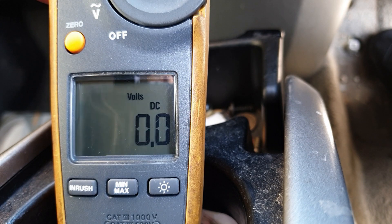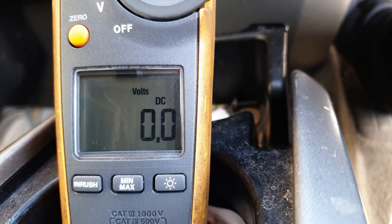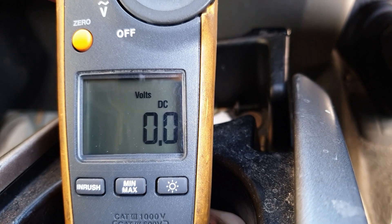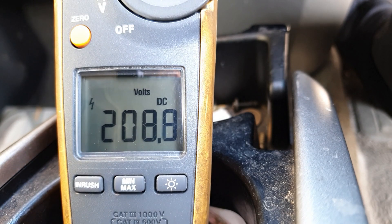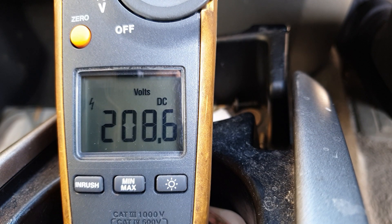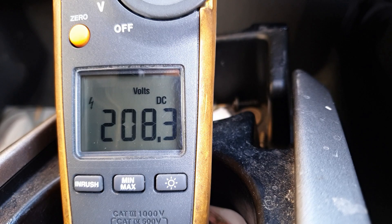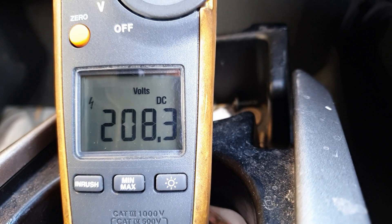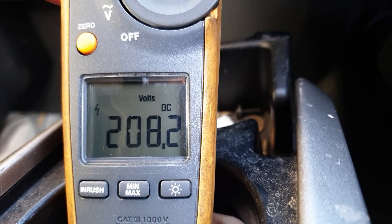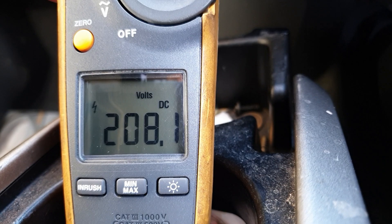Stand by for some pretty bad quality video. We're in Betty — got the key, foot on the brake, key in the slot, and power on. I'm going to hit the EV mode button. As you'll see right now we've got battery voltage. Door closed, window open. Let's get the seat belt on.